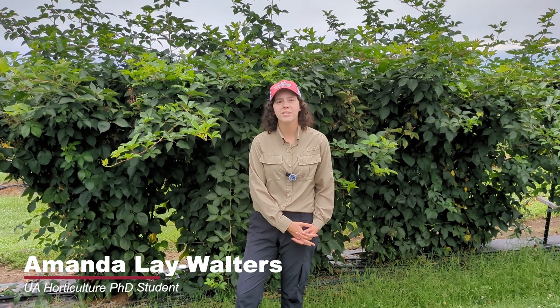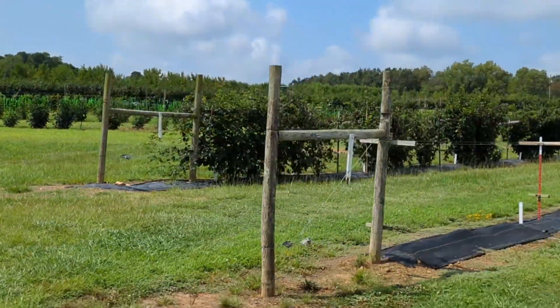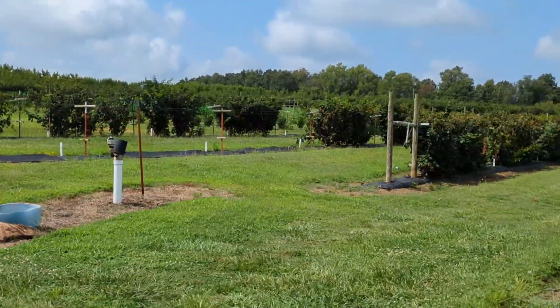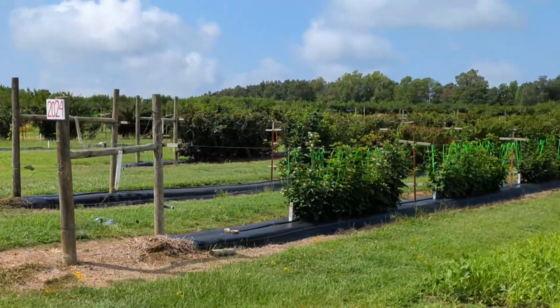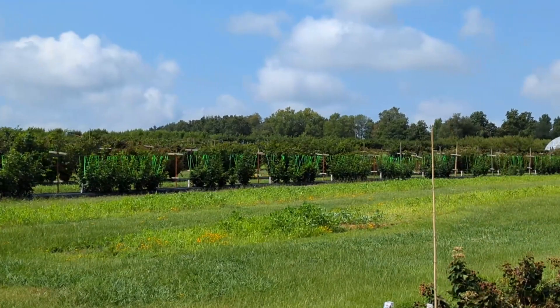Hello, my name is Amanda Leigh Walters and I'm a PhD student in the Horticulture Department at the University of Arkansas. I'm here at the University of Arkansas's Fruit Research Station in Clarksville. Today I'm going to be talking to you about how to sample blackberry leaves to monitor the nutrient status of the plant and to check if our fertilizer program has been successful for this season.